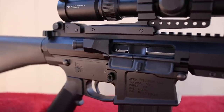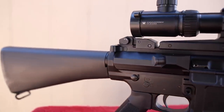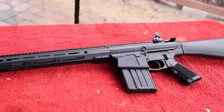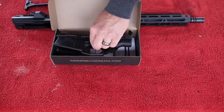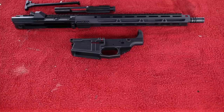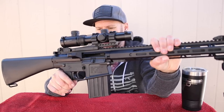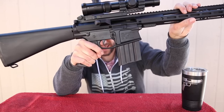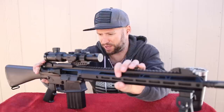The upper receiver is built to mate with DPMS-pattern LR308 lower receivers. The upper that Bear Creek Arsenal recommended to me was an Aero Precision M5 lower receiver — and that's one reason this build came out to about $520 instead of under $500, because I went with a higher-quality lower for maximum compatibility. And the fit between this upper and lower receiver is amazing. There is virtually no slop whatsoever — you can hardly see a ray of light between them. They mated up beautifully.